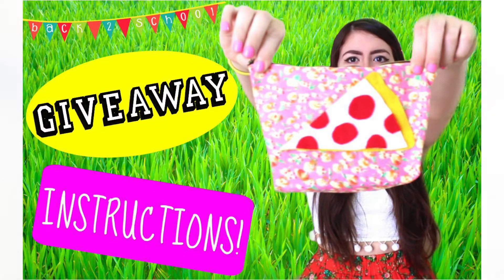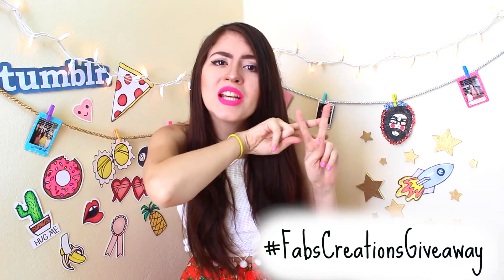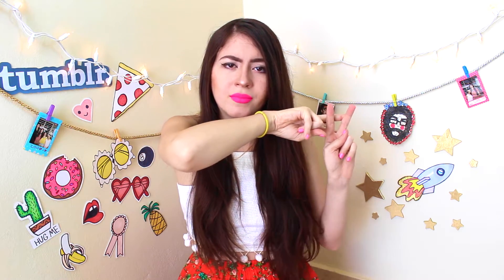Instruction number 1: you have to screenshot the picture I am providing you right now and put it on your Instagram with the hashtag FabsCreationGiveWin. You can post this picture as many times as you want on your Instagram so you can increase your odds of winning.